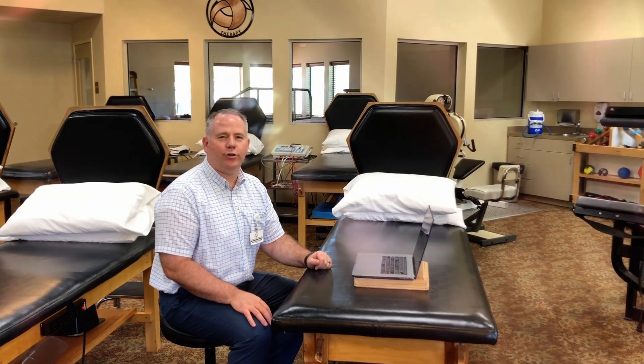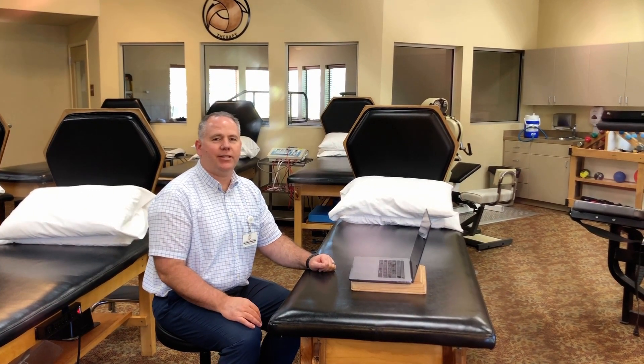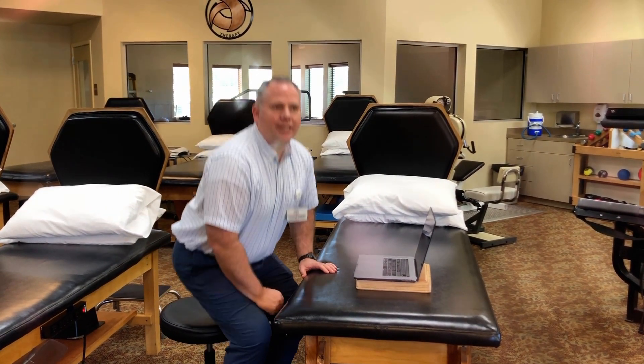Hey, it's Richard again — part two of our computer series. Just a few stretches you can think about to give yourself a break if you've been working at the computer for an hour or more. You should get up out of your chair, and here are a few things that'll help.